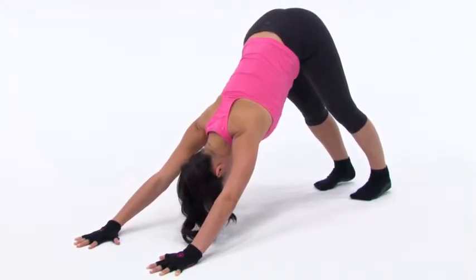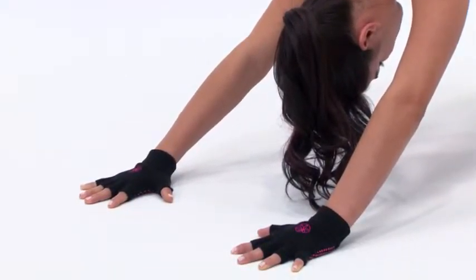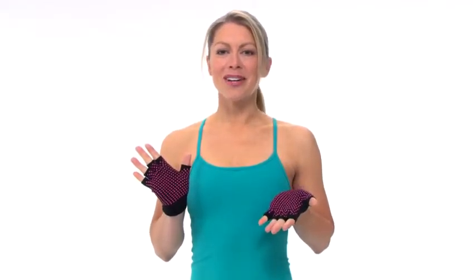And if you're traveling, there's no need to pack a mat. These gloves paired up with GAYEM Yoga Socks are perfect for yoga on the go. Get a grip with GAYEM's Grippy Yoga Gloves.